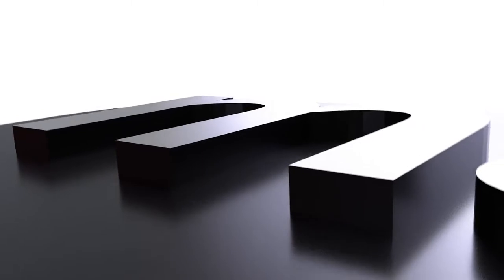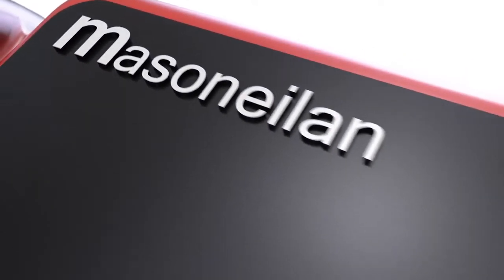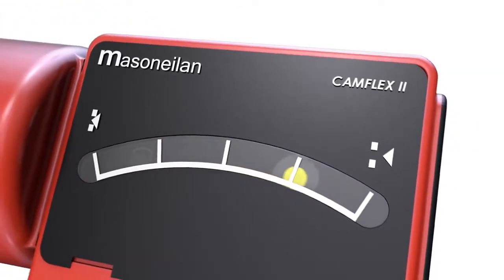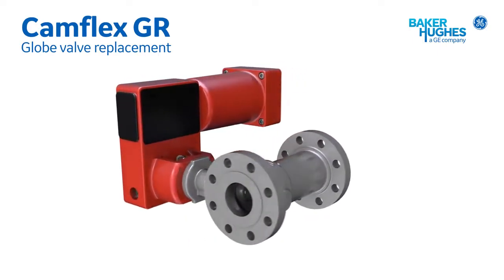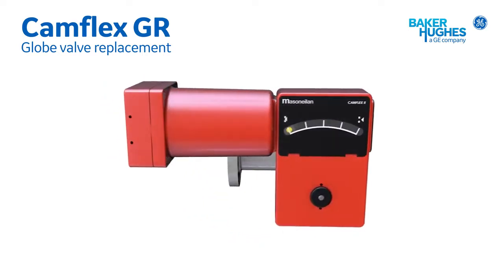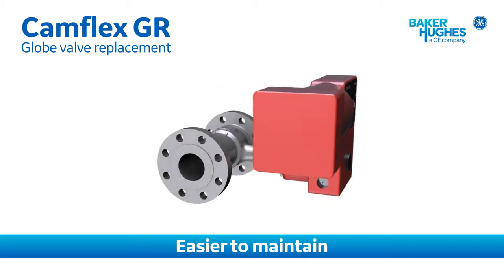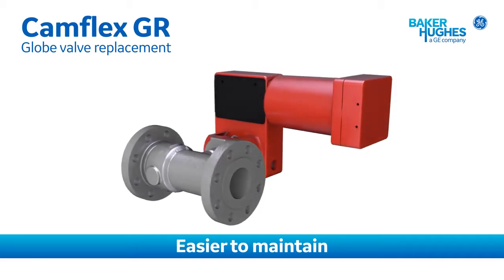BHGE's Mason-Neilan Camflex valve technology has over 1.2 million units installed worldwide in refineries, petrochemical and chemical plants, as well as most other industries. Since the original Camflex was introduced in 1968, its reliability has been proven in many applications where typical valves fail. Now the new Camflex GR, or globe replacement model, makes operation and maintenance even easier.